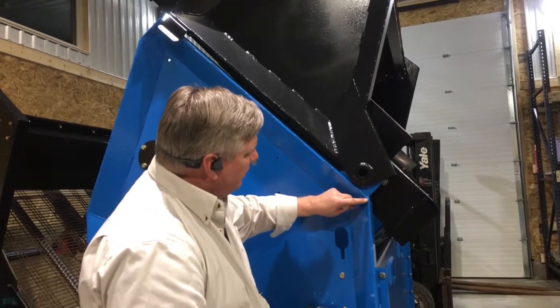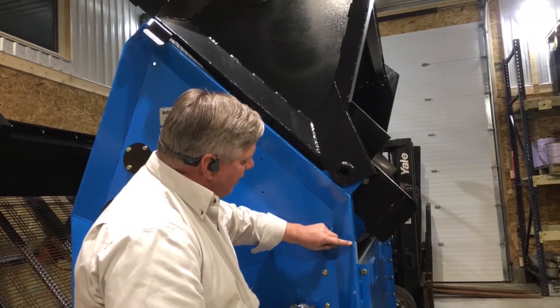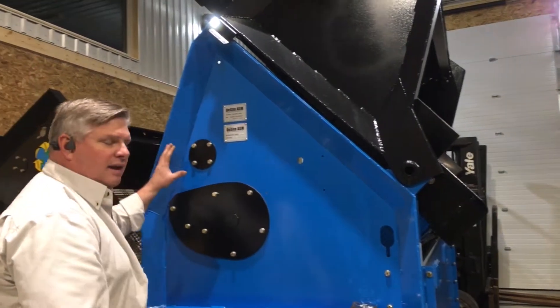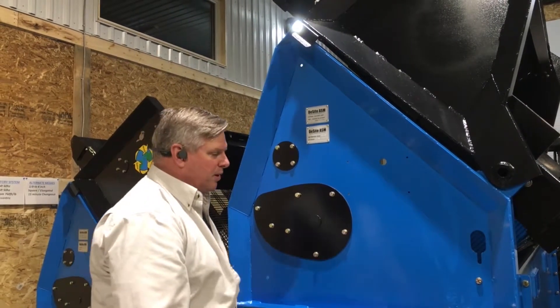We also take the laser machine and cut out a little spot here, and this shows the welder exactly where and how far they're supposed to be wire feed welding, so that every panel they build is exactly the same as the panel they built previously.